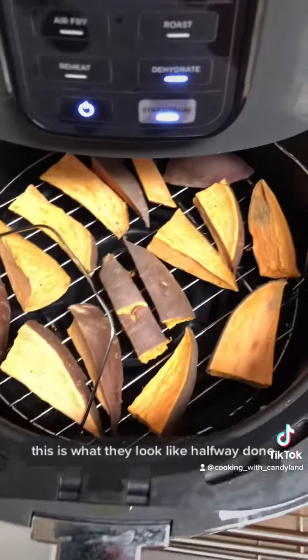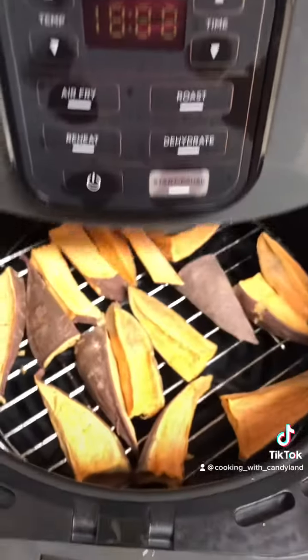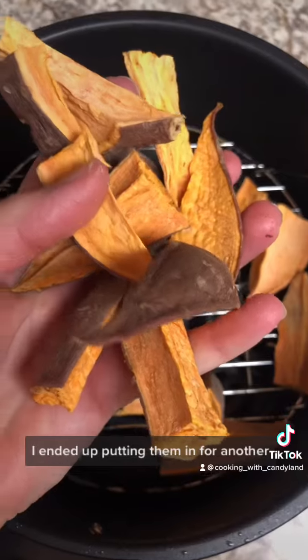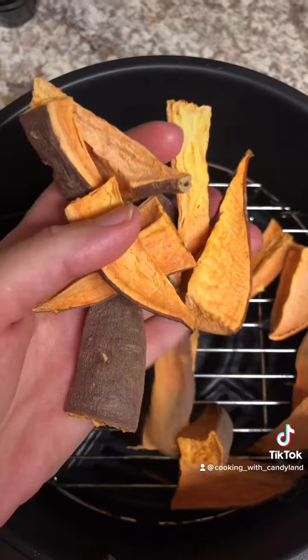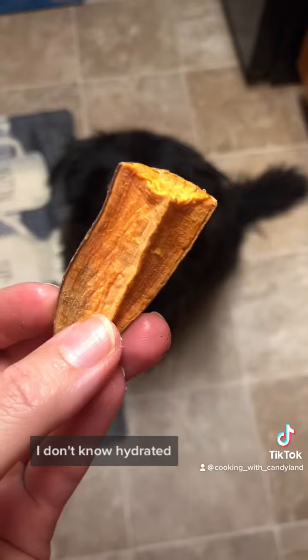This is what they look like halfway done. I flipped them but I don't really think you have to. And this is what they look like at the end of six hours. I ended up putting them in for another round of six hours because they were still a little bit hydrated.